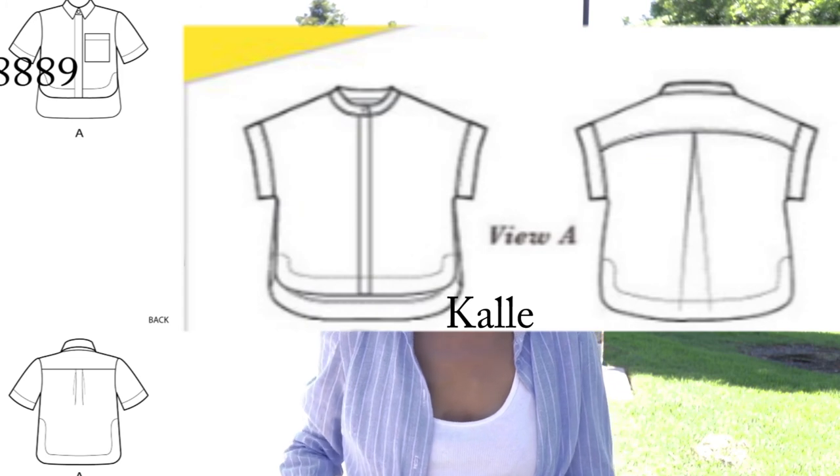I am really happy with the results. Now I want to take some time to talk about how the patterns are alike and how they are different. What they have in common: both are crop tops, both have high-low curved hems, both require buttons down the front, there is a collar, there is a left front pocket which is optional, both garments require woven fabrics, and both patterns offer sew-alongs.